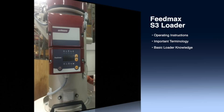Here we have one of Whitman's FeedMax S3 single loaders. Today I'm going to go over how to operate this unit, give you important terminology to remember, and provide basic loader knowledge that the user should know when using this device.